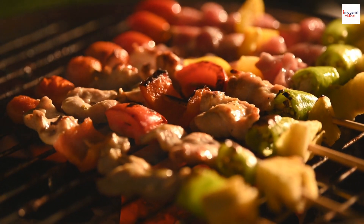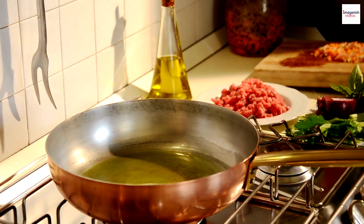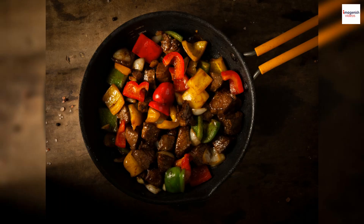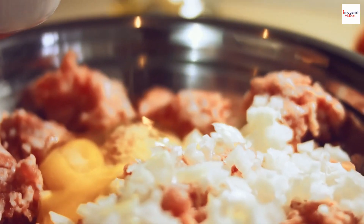Xin chào, everyone. Welcome back to our channel. Today, we have an exciting culinary adventure lined up for you. We're diving into the vibrant world of Vietnamese cuisine and shining a spotlight on a dish that's full of flavor and history — Bo Luc Lac, also known as shaking beef. Let's embark on this delicious journey together.